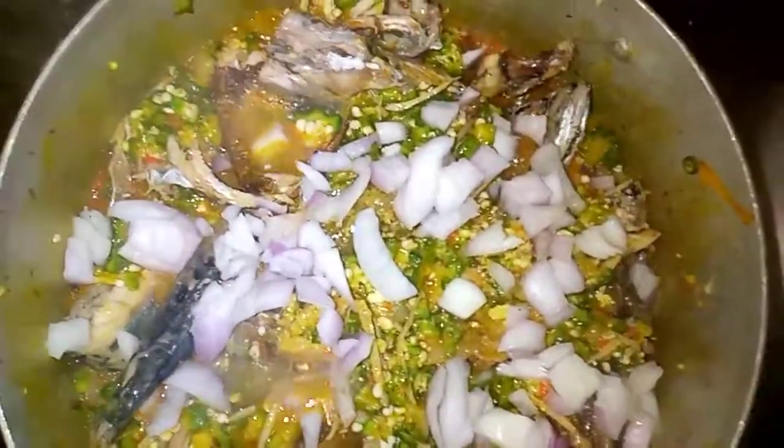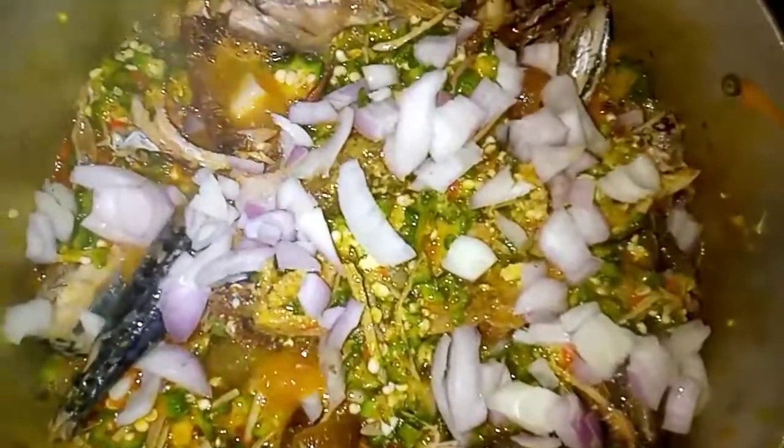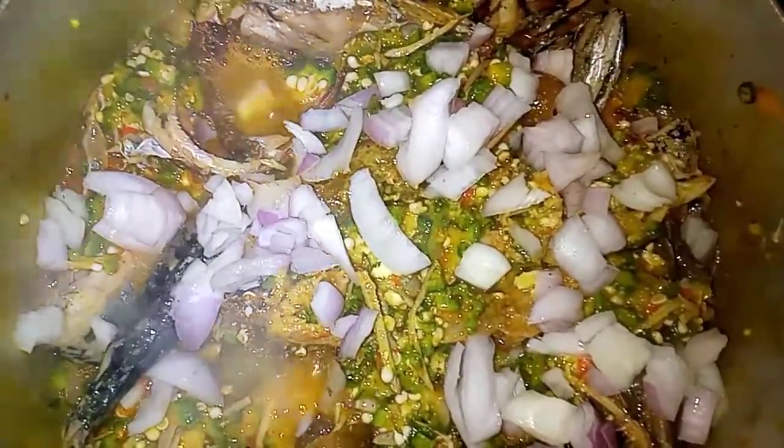Now I am going to add my Maggi — my three seasoning cubes of Maggi. Then I am going to pour my lime onions — this is my lime onions. Then I am going to add a pinch of salt inside the okra soup, not too much. So I am going to stir it gently, gently, gently.